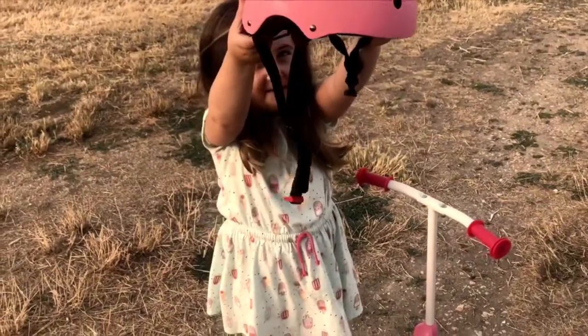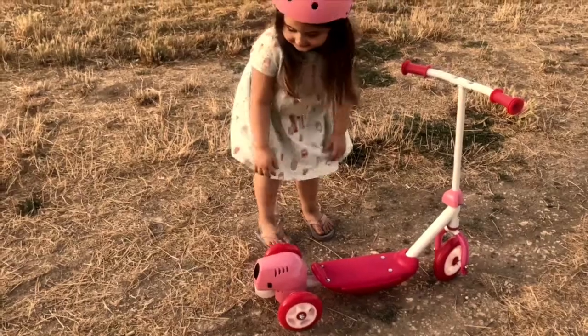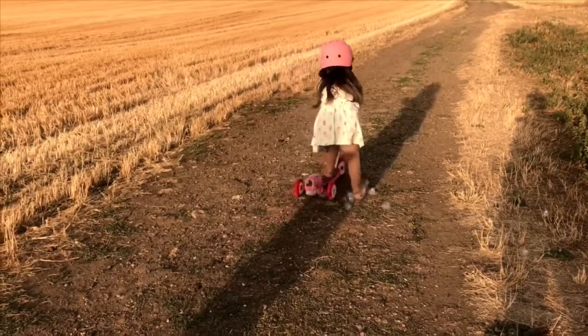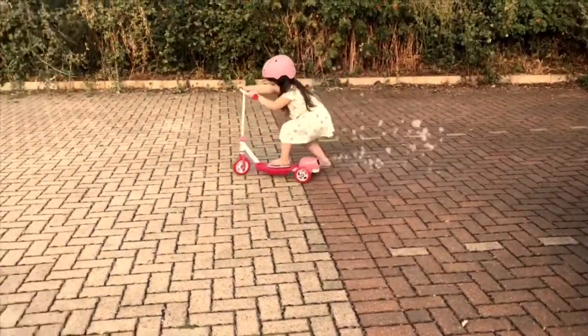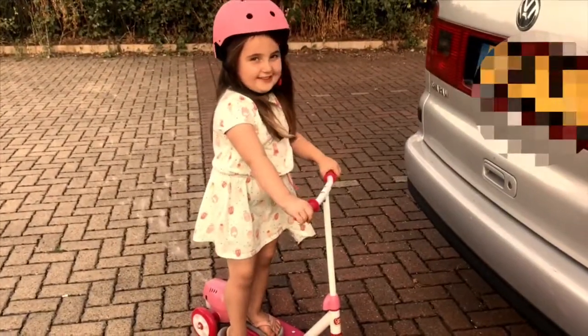So you have to put your helmet on. Turn the bubbles on. The bubbles are fun to chase.